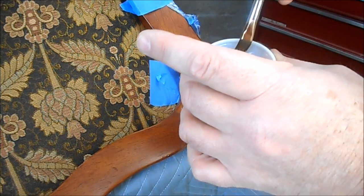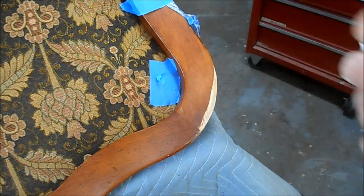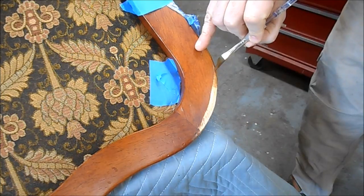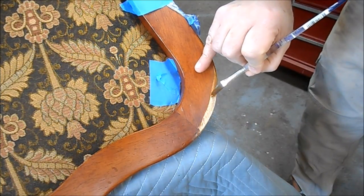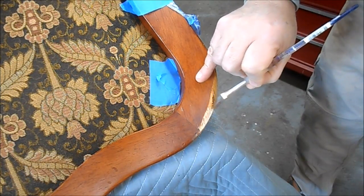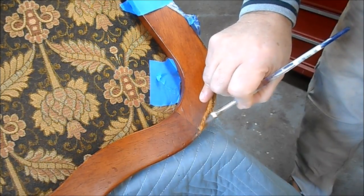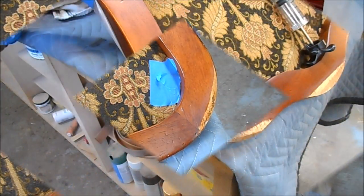I'm going to finish sanding what needs to be sanded and put a coat of shellac sealer on everything, then come back and work on this crack to get it stabilized. What I have here is some SealCoat, which is a de-waxed shellac, diluted about three to one with denatured alcohol. I'm just going to put it on as a seal coat to seal this raw wood.